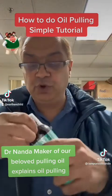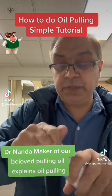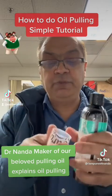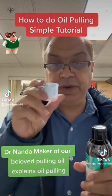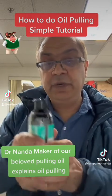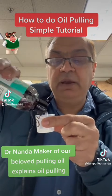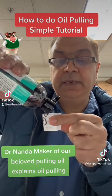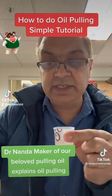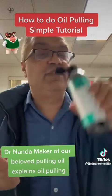I'll do a separate video on the ingredients — this is more of a tutorial on how to do it. You open the little cover that comes on top, and once you've opened it there's a little cup with a marking. Pour in about 10 ml, and make sure you're not allergic to coconut or any of the ingredients inside. Instead of doing what a lot of people do in videos — putting it straight in the mouth — I want you to do it mindfully.